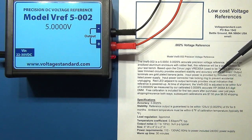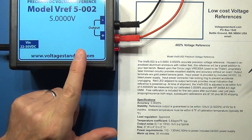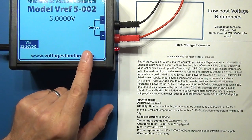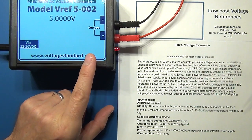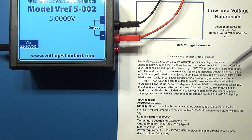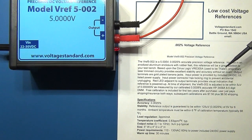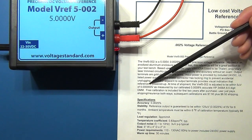Doug advertises this as a device you don't need an oven for or a particular controlled temperature. It is calibrated — he notes he calibrates them at around 68 degrees Fahrenheit, roughly 18 to 18.5 degrees Celsius. So ideally you should be using it at that temperature. He calibrates it on his HP3458A, which is an 8.5-digit meter, and calibrates it to within 5 microvolts of 5 volts on his meter.